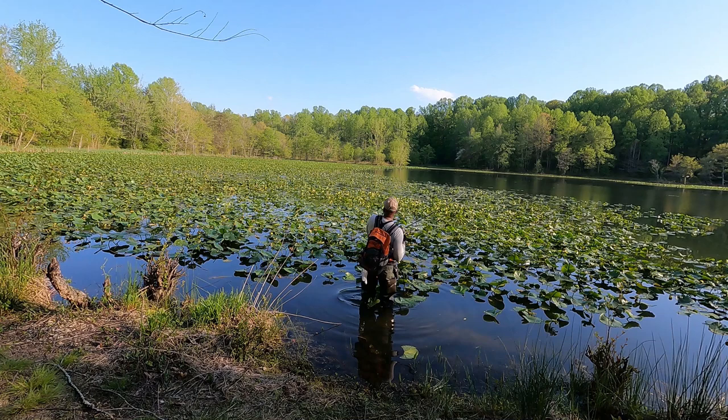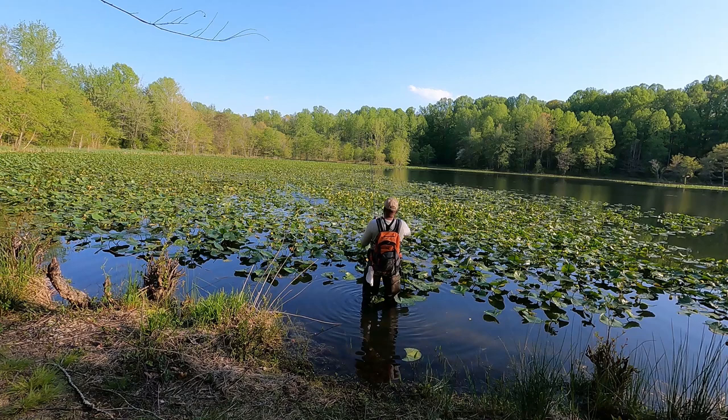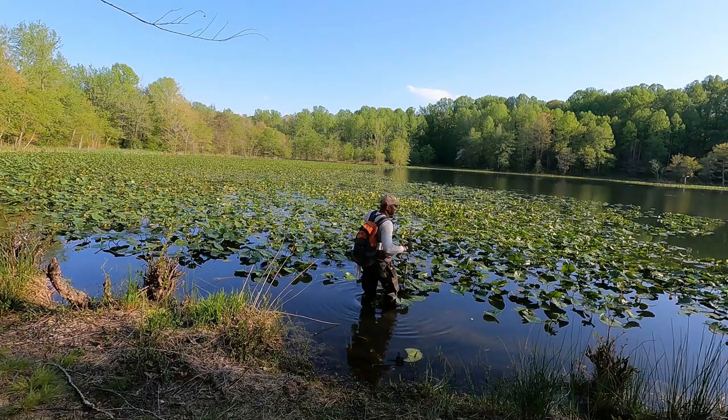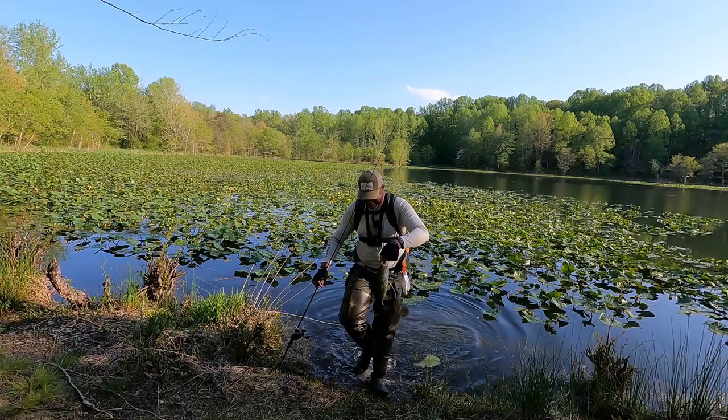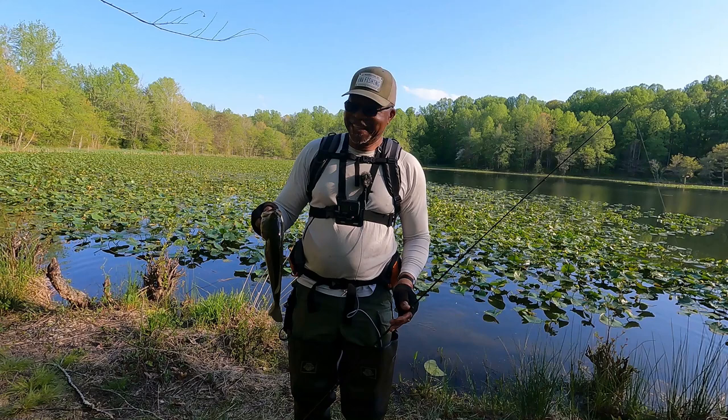Gotta get him! Get him through here. All right, we got him folks — got him through the pads! I'll tell you what, this is so much fun when they blow up through all this vegetation and you get them through. You can't beat it.